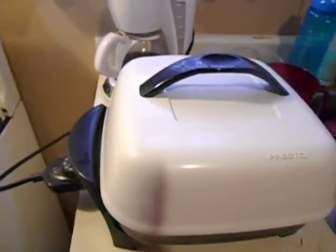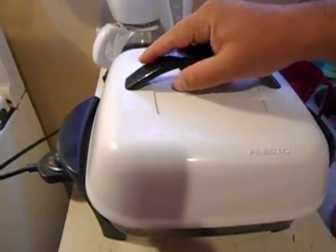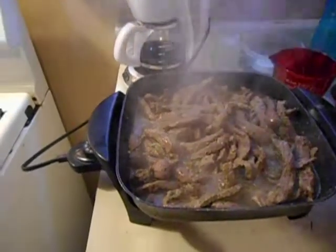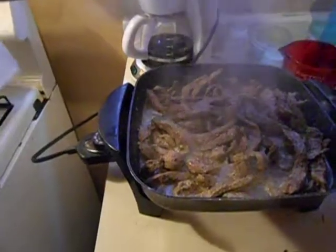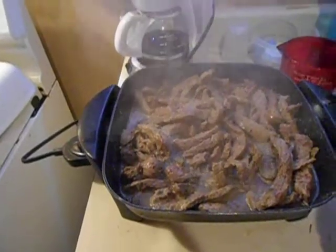Hey guys, we are in part two of the video and now we're gonna add the sauce to the steak. The meat turned white — that's the color change. This usually takes about six minutes for the steak to cook completely.